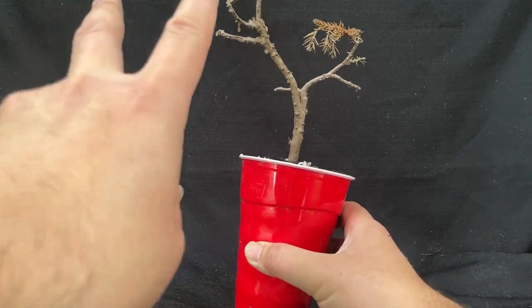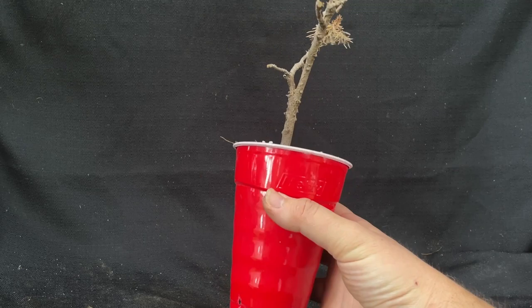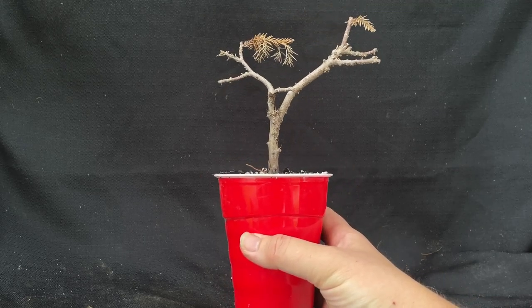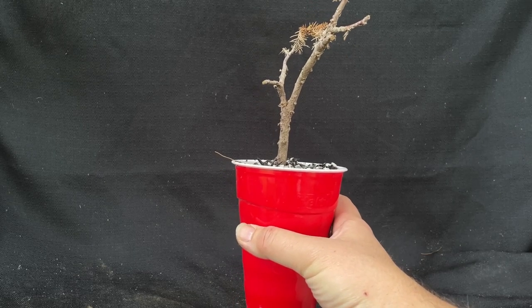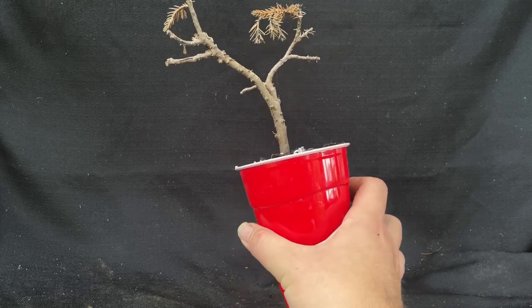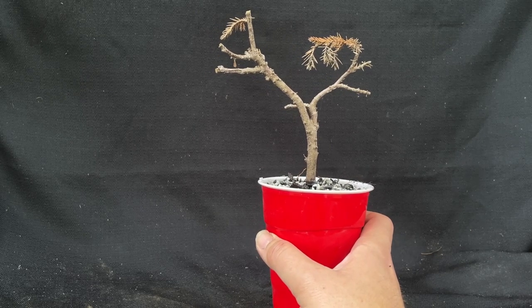It looks like the only survivor, if you will, is this little juniper. I'm not confident it's still alive, but I'll take a second look at it in the spring and see what happens. If it's dead in the spring too, oh well. That's it for today.